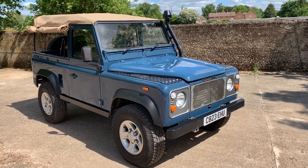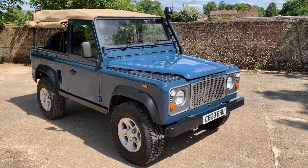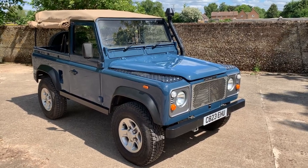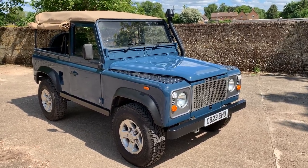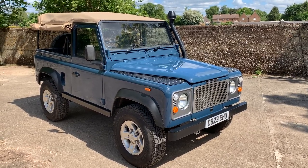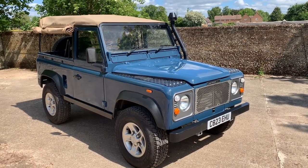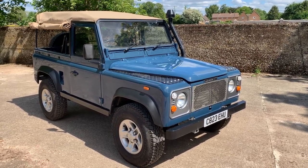It did start life as a 2.5 normally aspirated military Land Rover 90 soft top and was taken into Island Land Rovers with a brief just to replace the chassis, which was getting very rotten, with a galvanised one. As often is the case, the restoration spiralled to the extent that it's been completely rebuilt.